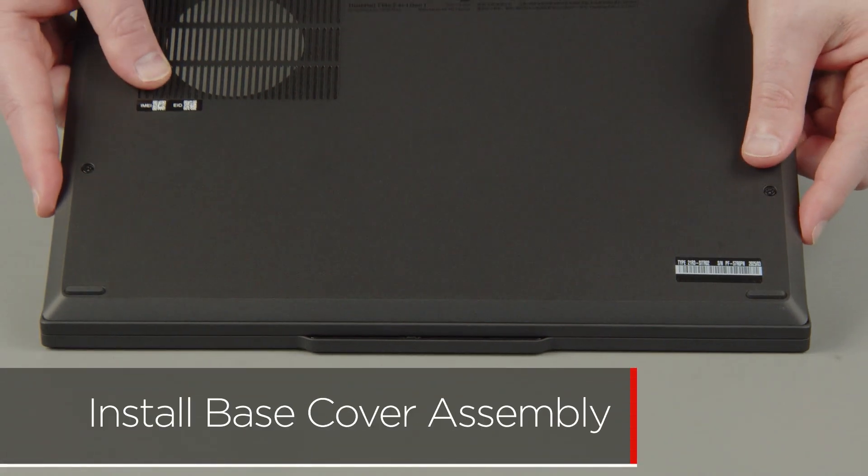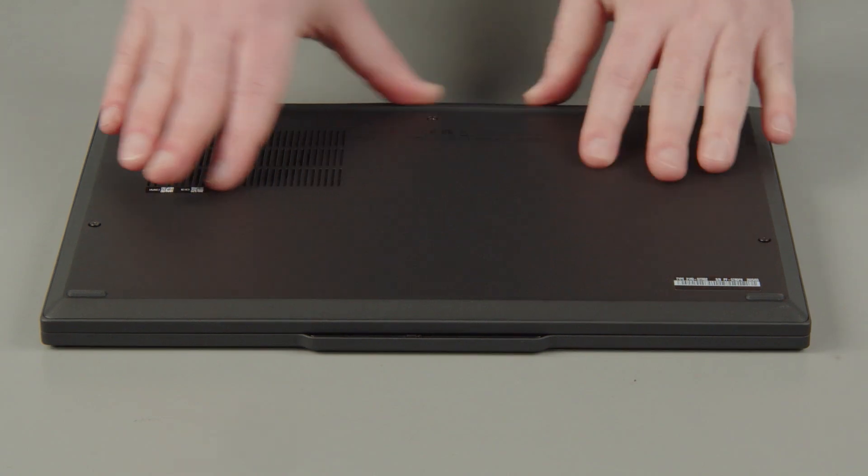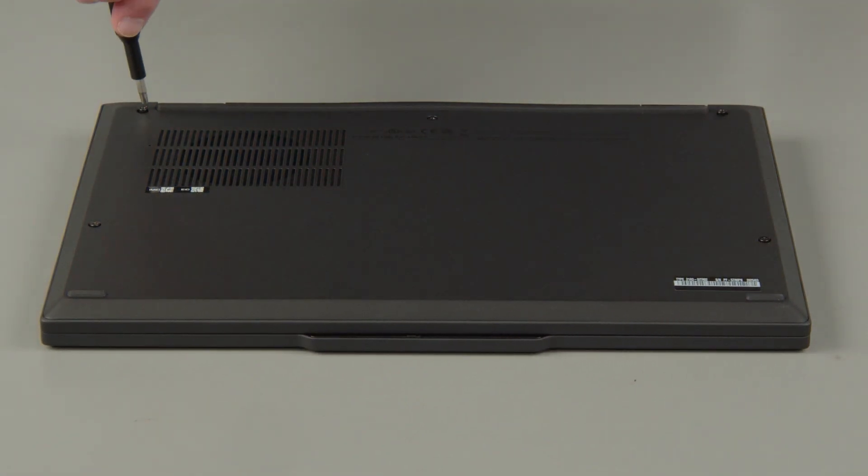Place the cover onto the chassis, inserting the edge opposite the hinges first, and press down around the edges to secure the clips. Tighten 5 captive screws.